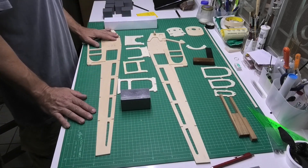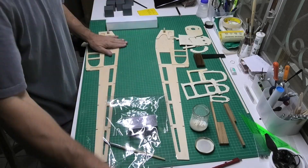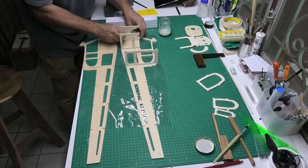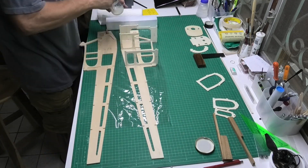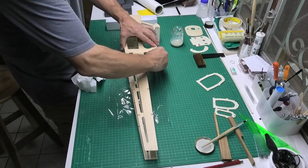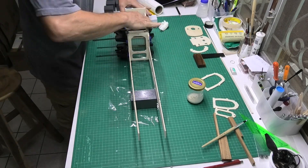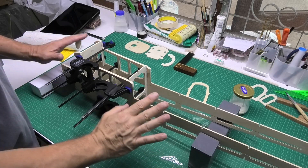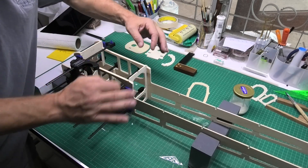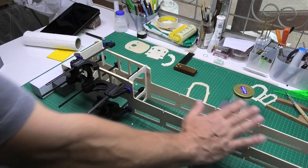I've worked out how I'm going to clamp it and everything is prepared. It'll be great to see it start to take shape. That's all nicely glued now and clamped up — careful not to put too much pressure as the cross formers can start to bow. We'll leave that to dry and then get on with the tail area.